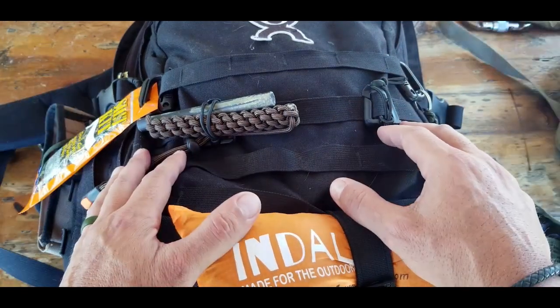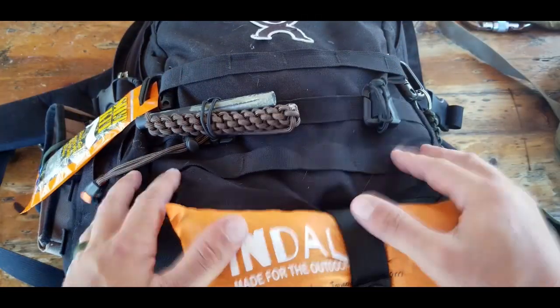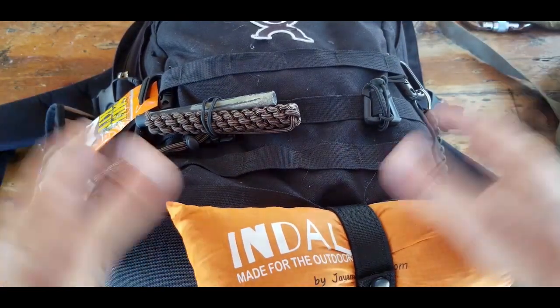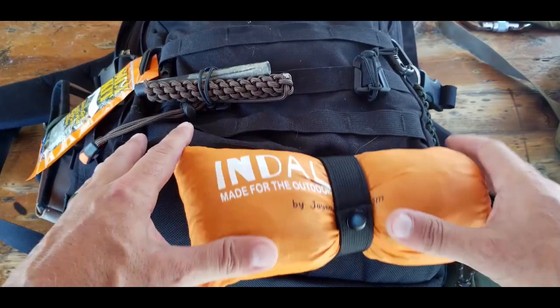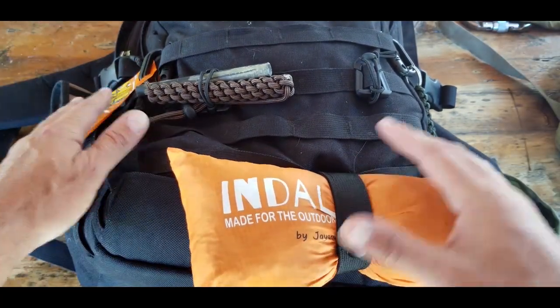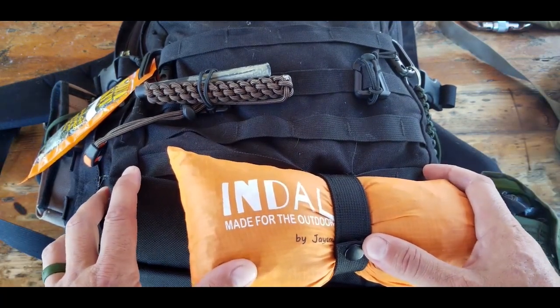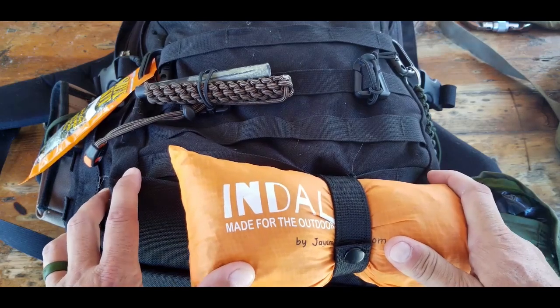Another reason is for anything you need to access quickly without digging through your pack — especially in the dark when time is of the essence. Knowing exactly where things are strapped on the outside of your pack is a big reason why MOLLE webbing is so popular with the military.